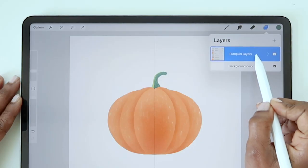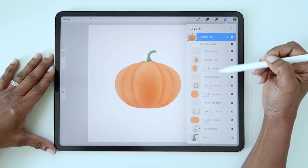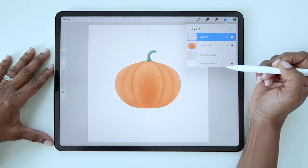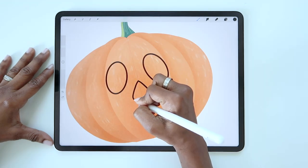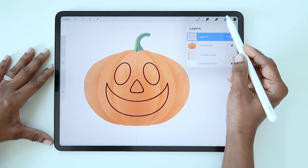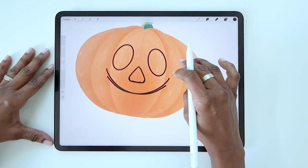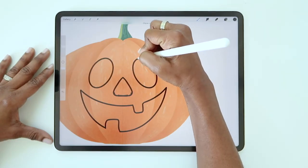Now let's make this pumpkin spooky. Swipe left on your layer group and then duplicate it, then flatten the duplicate. It's best to keep the original layer group intact because if something goes wrong, you don't want to have to start all over. Go ahead and uncheck the layer group to hide it. Tap on the flat layer and then add a new layer right above it. Turn on drawing assist on the new layer. Using the monoline brush, draw ovals for the eyes, a triangle for the nose, and then a large arc for the top of the mouth, then finish the mouth by attaching a second arc below. Turn off drawing assist, then add a couple wonky rectangles for the teeth. And you can just erase those sections of the arc.